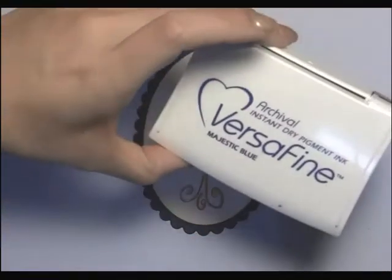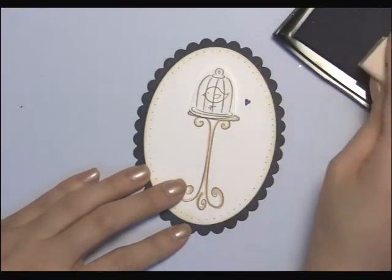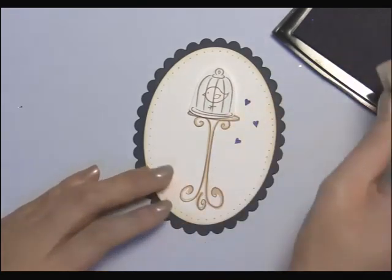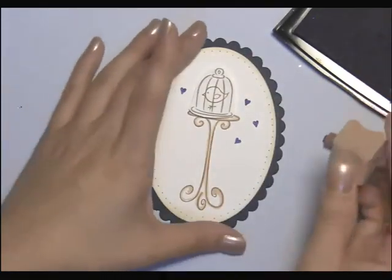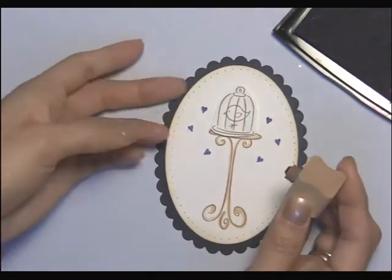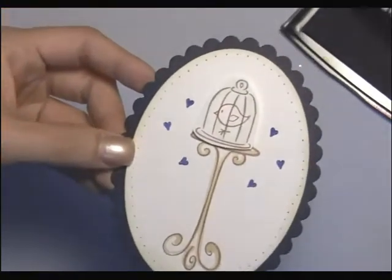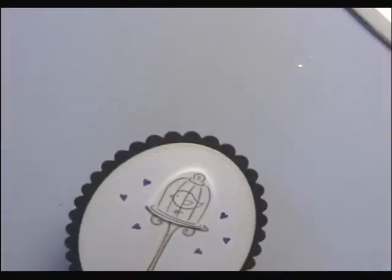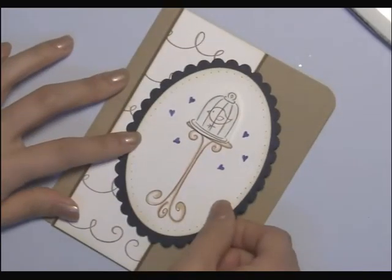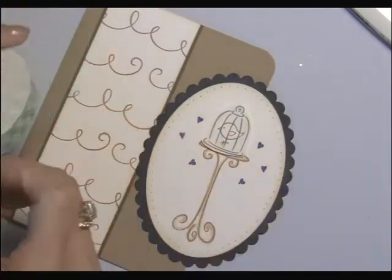I'm going to use this little heart, which is the A91 Teeny Heart. And I'm going to use the Majestic Blue VersaFine for this one. And I'm going to just stamp the heart three times on either side. You can see that I'm rotating the heart to make it look like it's falling. So it just adds a little more color to the card and makes it look like a little love bird. Now we're going to grab our card base again, and we're going to adhere it together using some foam mounting tape, and that's just going to add a little bit more dimension.